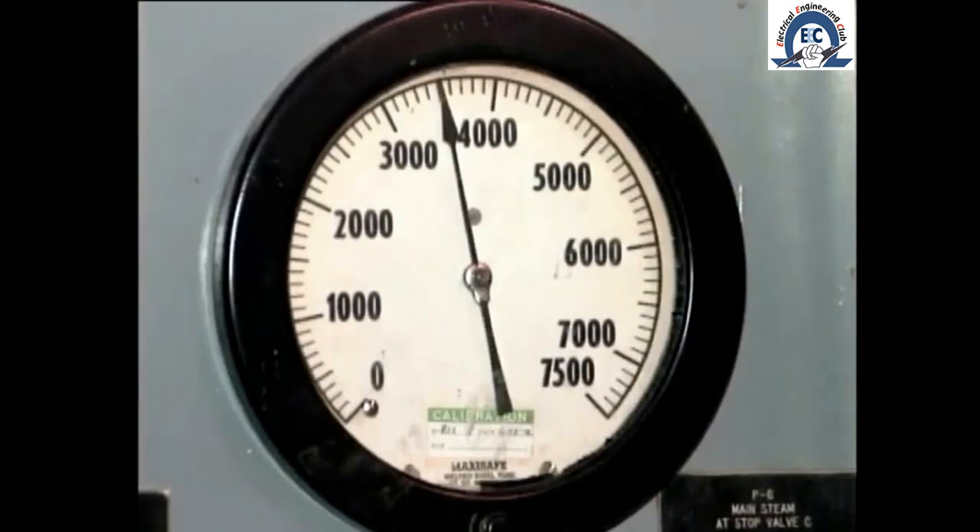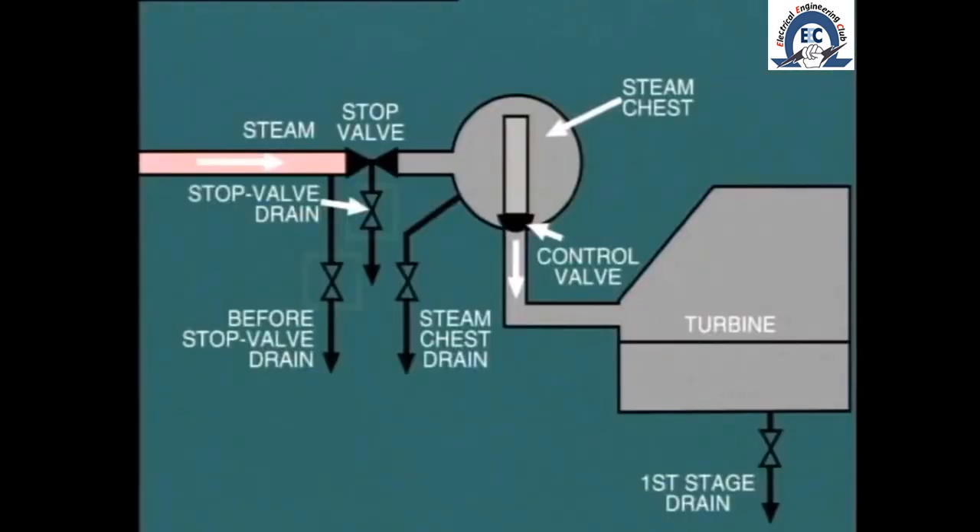Now let's talk about startup. In most cases we'll find the turning gear already in service and the generator hydrogen cooling system will also be ready for operation. The next thing we must do is make steam available at the turbine stop valve, and ensure that the stop valve drains are open sufficiently to allow any condensed steam to be discharged. We'll be discussing the procedure for charging steam lines in another module.